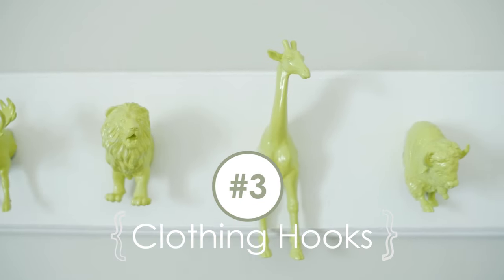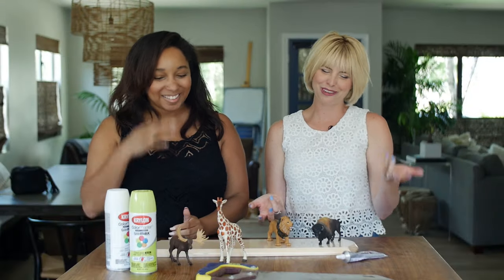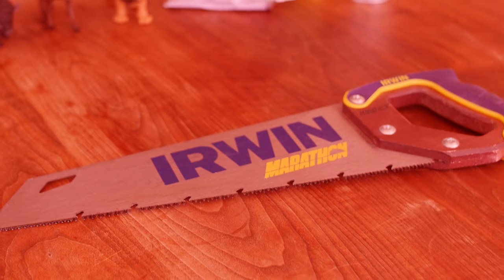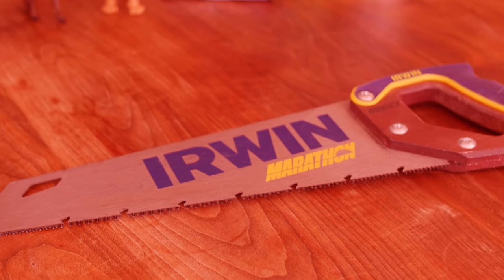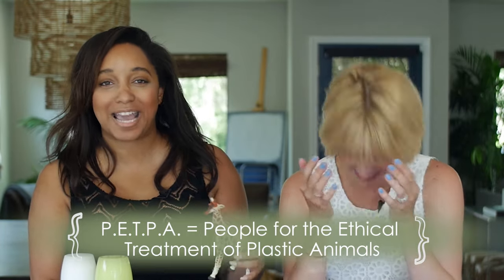For the next project we are going to make a really cute little hook — this is my favorite project. It's so adorable. You can hang little pajamas or a little jacket on it. It's the perfect way to use fun little figurines you might have laying around that just need a new life. Unfortunately, we do have to saw them in half first. Again with the cruelty to the plastic animals — the PETPA: People for the Ethical Treatment of Plastic Animals.